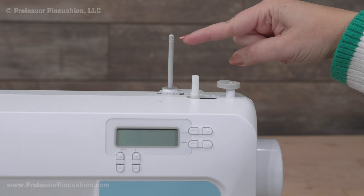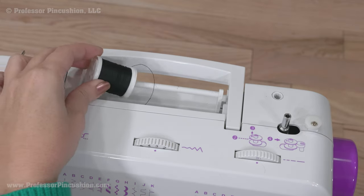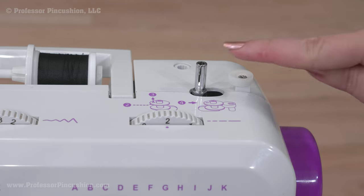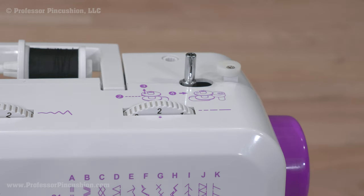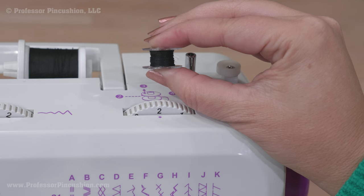Next is the spool pin. This can be sticking out of the top of the machine or a horizontal pin on the front or back of the machine. This is where the thread spool goes for threading the upper part of the sewing machine. You might also have a spool cap to be fitted over the top to help hold the spool in place. The smaller spool pin is the bobbin winder pin — it's for adding thread to the bobbin, which will be for threading the lower part of the sewing machine. So the thread spool is upper threading and bobbin is lower threading.